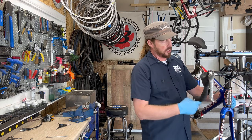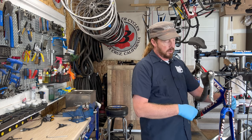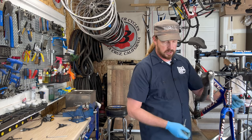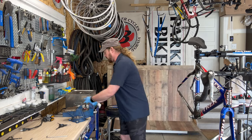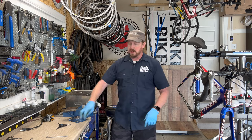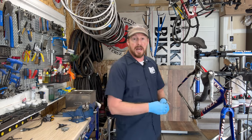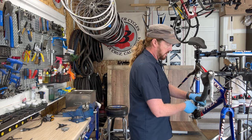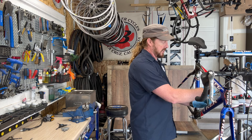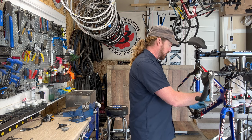The Trek OCLV in the red, white, and blue of US Postal — Trek was really behind this bike. So much so that when Greg LeMond started talking about Lance Armstrong doping, Trek dropped the LeMond line around 2007, even though Lance was done racing or close to it by that point.